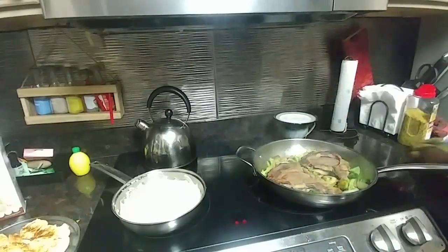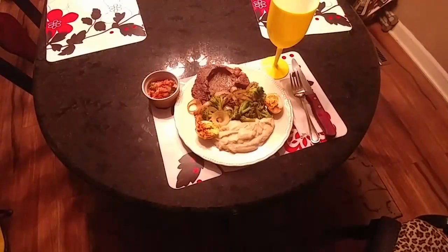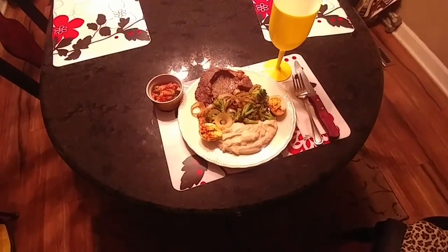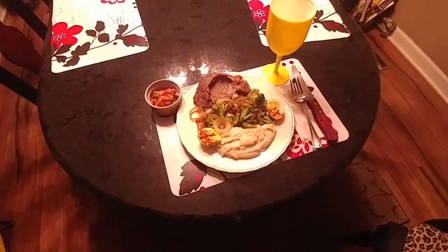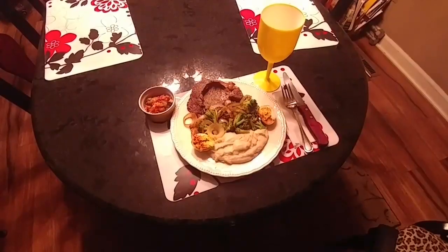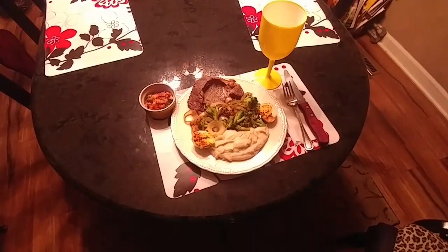I'm going to go off camera a minute and plate this, and we'll come back and show you what it looks like. Okay, there it is y'all — it's on the plate, on the table. I'm getting ready to sit down, relax, and enjoy my steak, cream potatoes, broccoli and onion stir-fry, and of course I've got my deviled eggs on there too. And y'all see it up there in the corner — salsa. I eat salsa with everything. And that strange-looking little yellow cup there was sitting in the Food Lion minding its own business — guess how much? 35 cents! I had to have it. It's going to be my new favorite cup; you'll be seeing it on the table for a while.